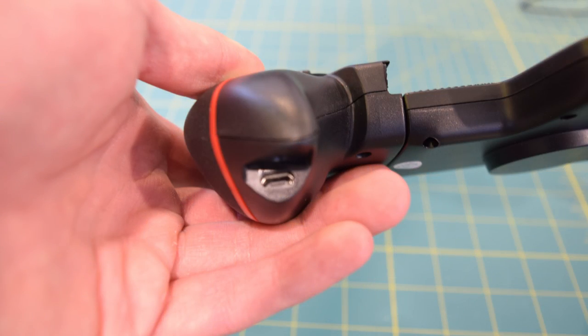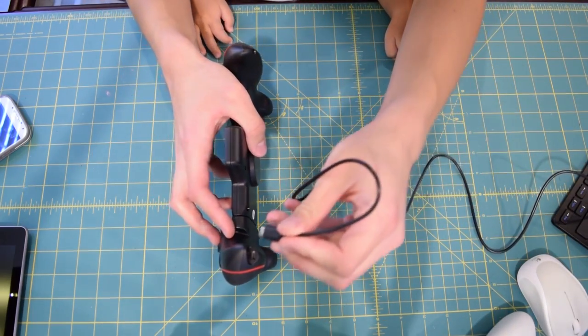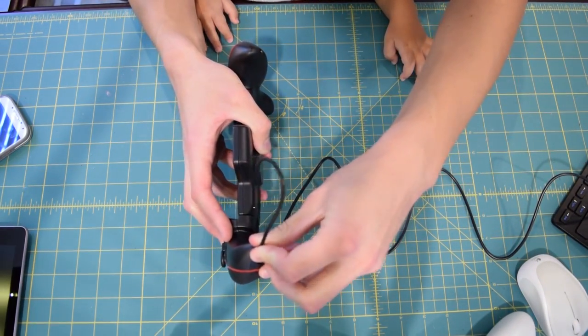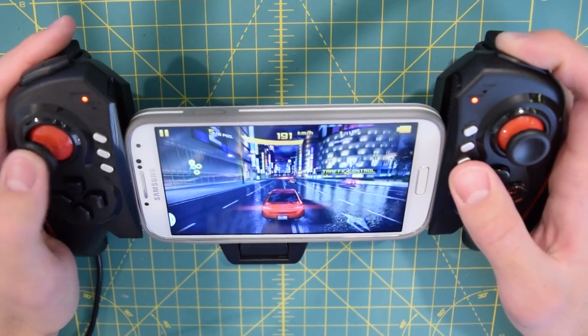Charging is pretty straightforward — there is a charging port located under one of the grips right here. All you do is grab the USB cable, plug it into a 5-volt source, and plug the other end into the controller. As you can see, the charging light is now blinking, and now we have to wait for it to charge.